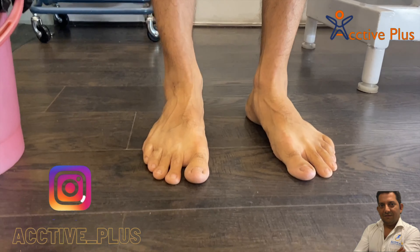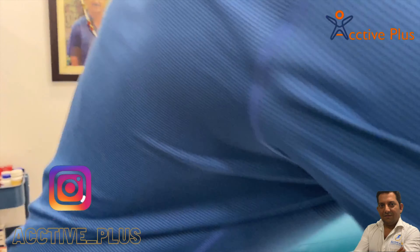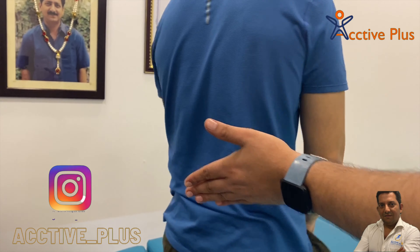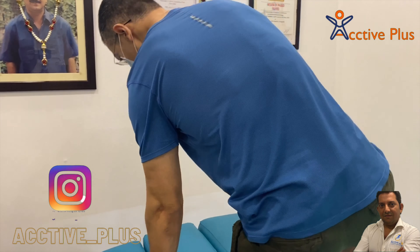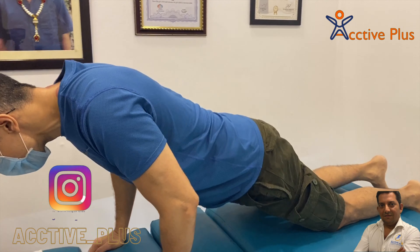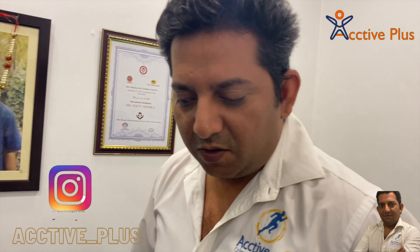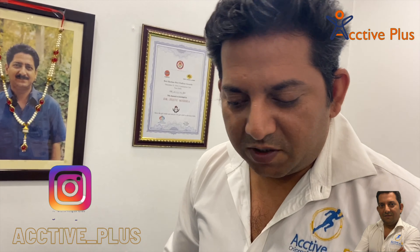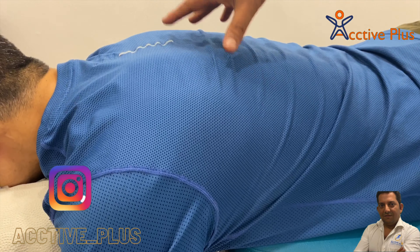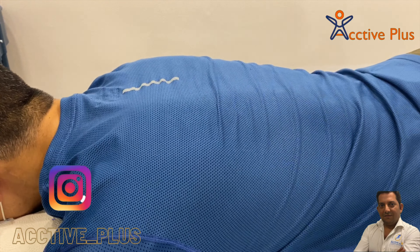We will examine his feet also, right after the adjustment. Welcome viewers. Today we are with Rohan Ji. Rohan is our old friend. I have observed that his tissues and joints have also improved compared to before lockdown. So we'll show you some adjustments.